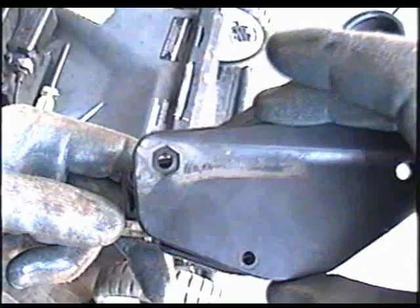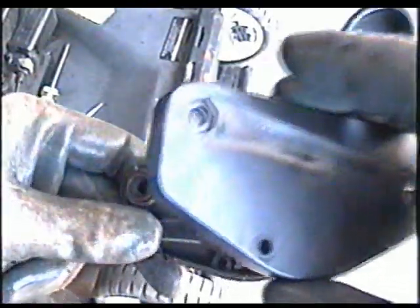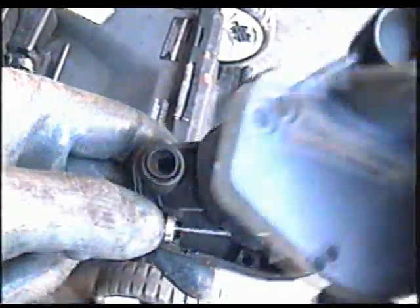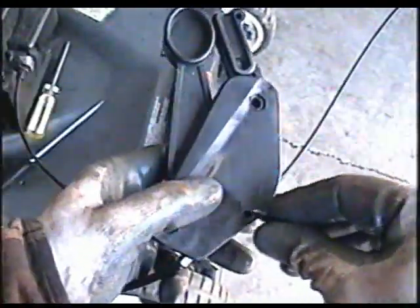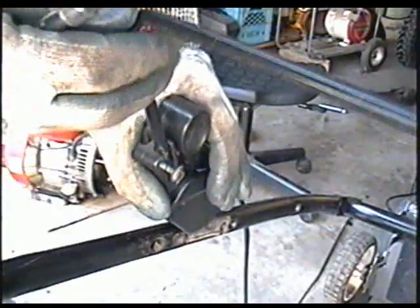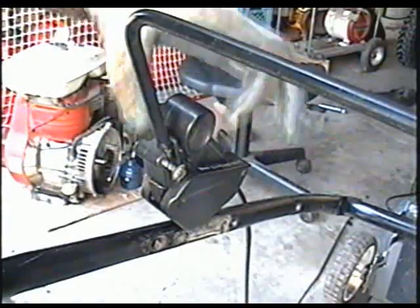Now just insert the other side of the plastic cover back on. Make sure that the cable is properly in its socket there. Then snap it in like that. Now put that Phillips screw back on. Insert the lever here into this part of the mechanism right here, make sure it's in like that, and tighten up the quarter inch bolt.